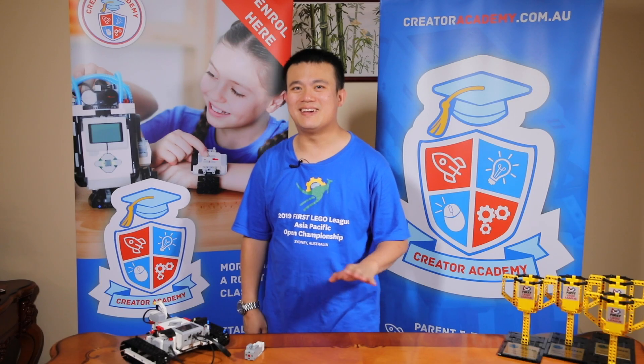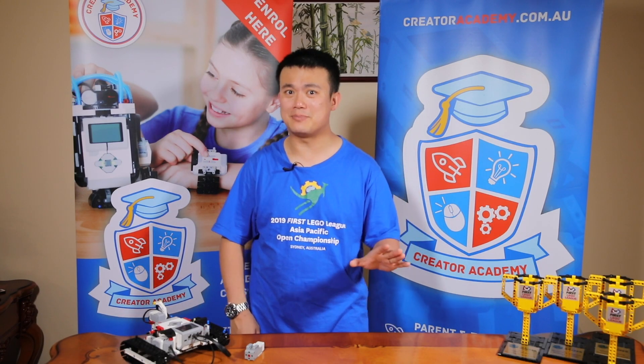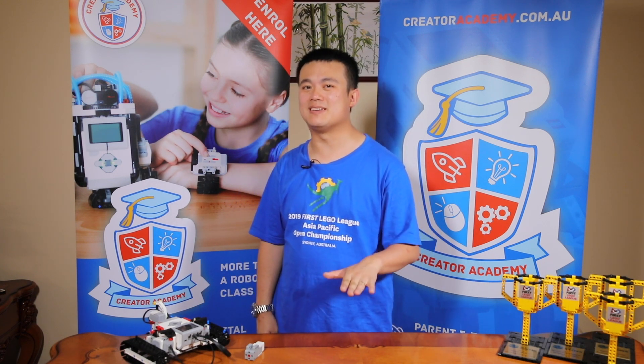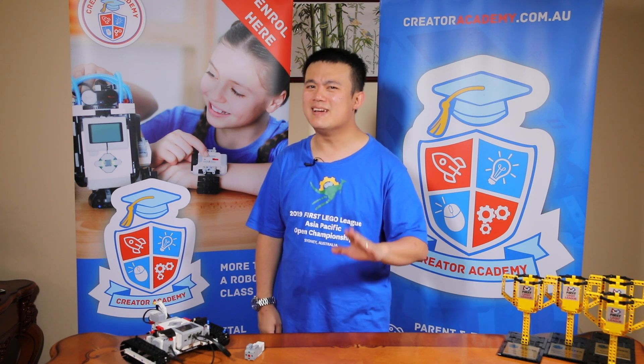You might be thinking, hey Mr. Law, you did this whole other video about how great Spike Prime was compared to EV3. Well no, I said that Spike Prime was better than EV3 for First Lego League. There is a world outside competition, you know.